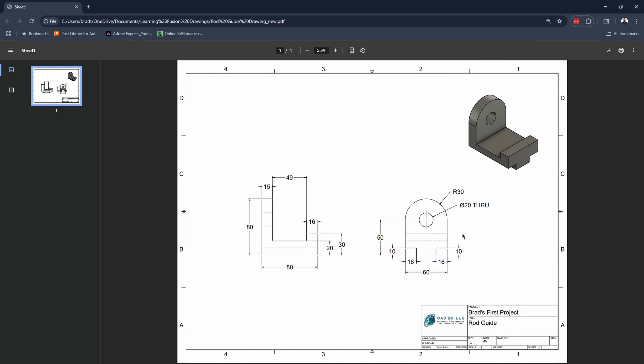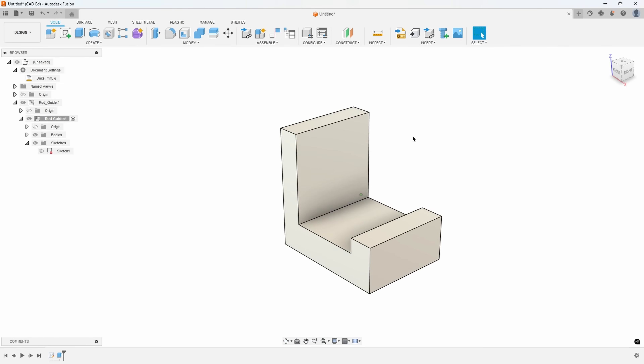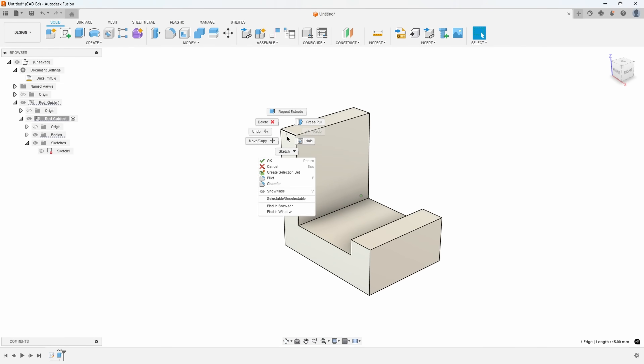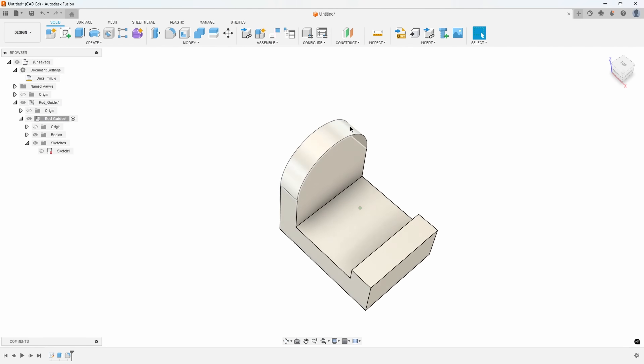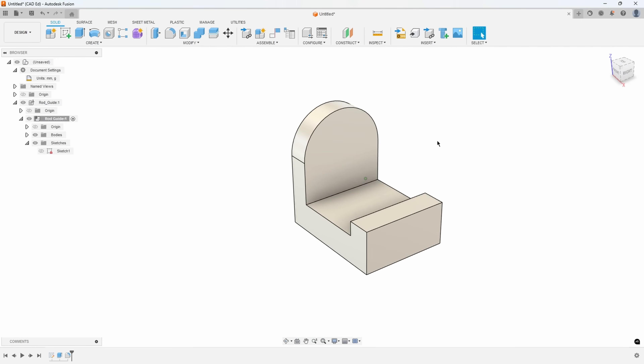I go from large to small. We did the major shape - what's the next biggest thing? I would say the next biggest thing is probably this fillet across the top, and we can see it's a radius of 30. This is a radius of 30 here and a radius of 30 here, which totals up to be 60. Here's where the first thought process comes in - should I go ahead and fillet these two edges a radius of 30? And I would say probably not.